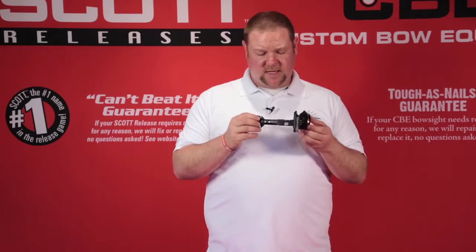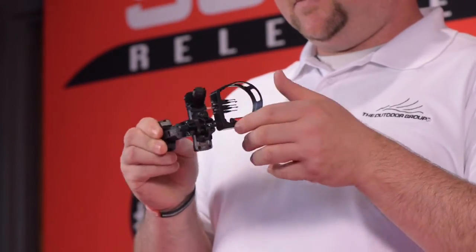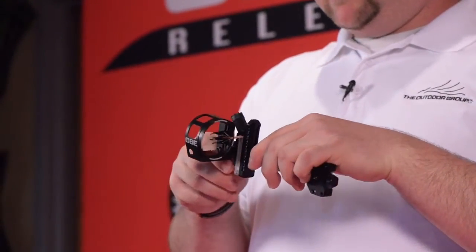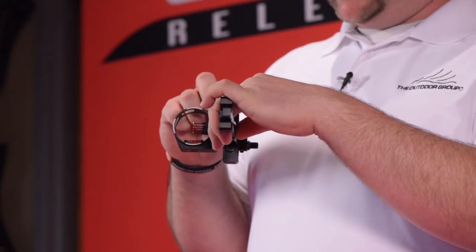The Sniper Pro XD is a dovetail mount that has third axis included in the bar. It also has micro adjustable left and right, and also has the same rheostat sight light.